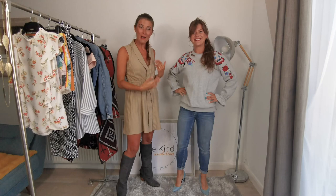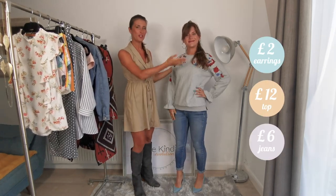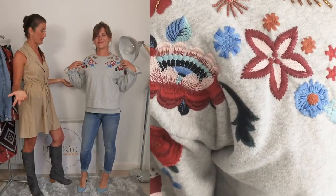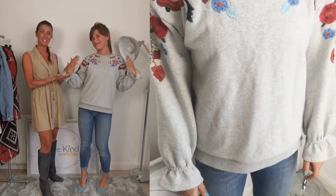Now you can see that you can pair something as classic as jeans with a showstopper like this beautiful top that we got for 12 pounds. You can see that we matched all the blue pattern here, and there are also beautiful heels.